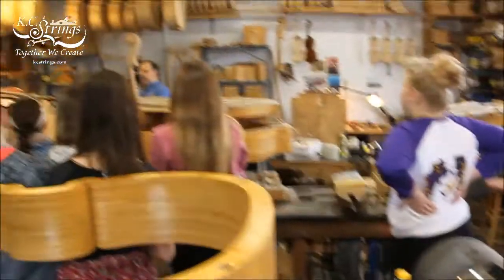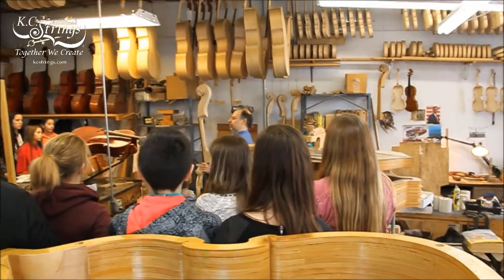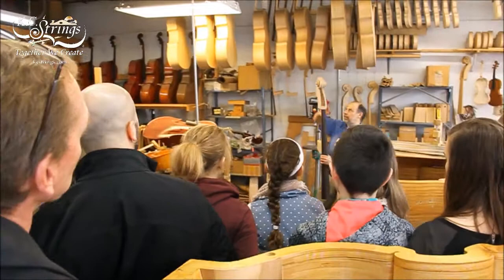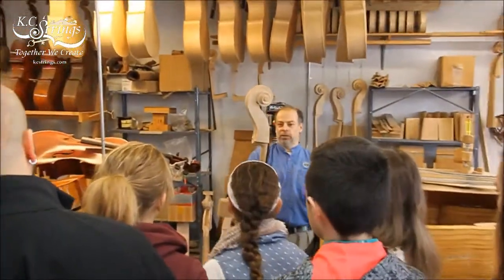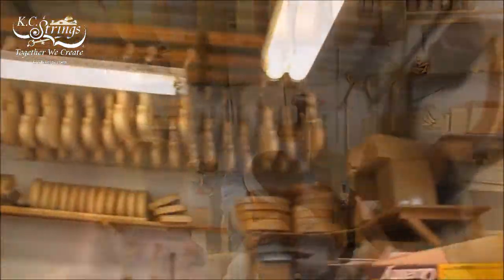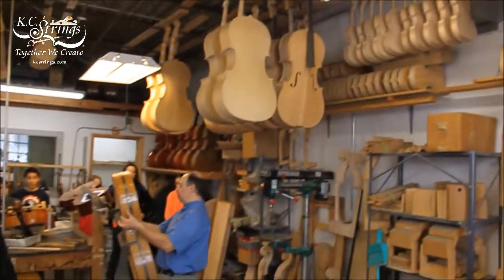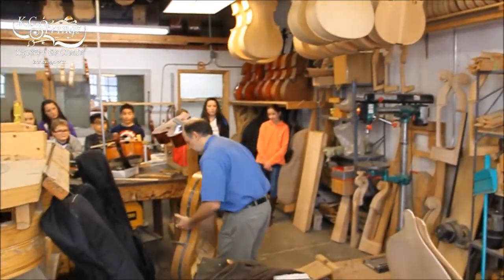Remember the violin and cello scroll? It's the same thing — it just gets bigger. So for the same process, you have a block of wood — you can see the wood here — and it starts getting bigger. Here you can see the form and the ribs inside; that's what's going to be used for the sides of the cello.